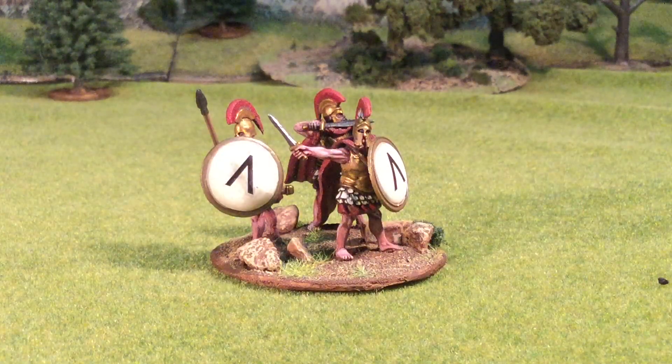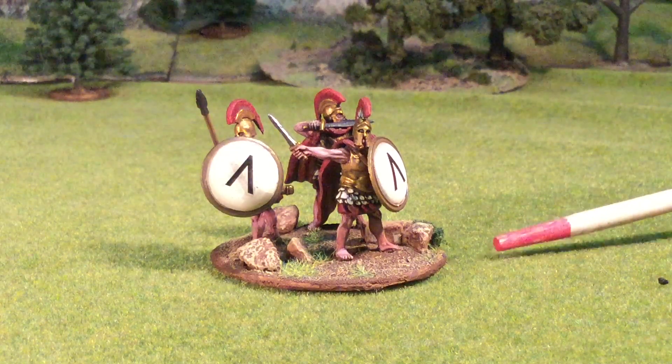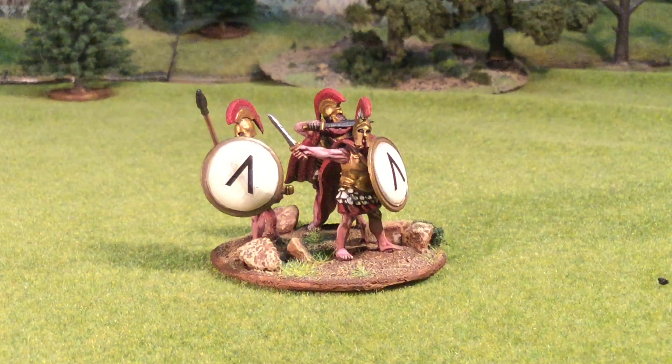Next up we have a command stand of three figures, also Warlord. I did a bit of kit bashing here with some bits from Victrix. The unarmored guy here somehow escaped from the first big Warlord unit I made when I started the project. The base is Plasticard — I traced out the shape and cut it with heavy duty scissors. Some of the larger rocks on the base are actually from the Acropolis in Athens. I stuck with the Corinthian helmets here just for aesthetics.